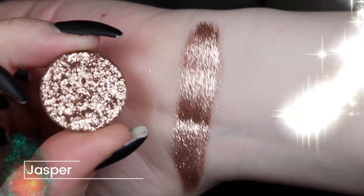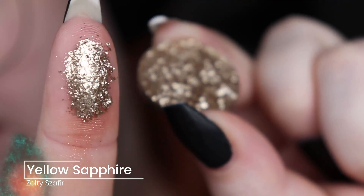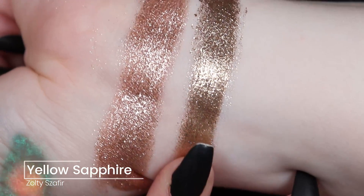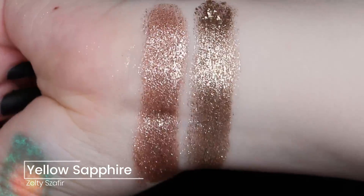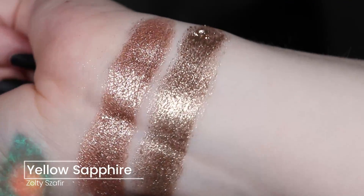So that's Jasper. Next is Yellow Sapphire, and this is definitely more yellow than the previous one, and I think it's a little bit lighter. They're so foiled and so shiny. I don't even know if I have anything that compares to this — the foiled ones I have are not like this textured, because you can really see all the sparkles in these ones.